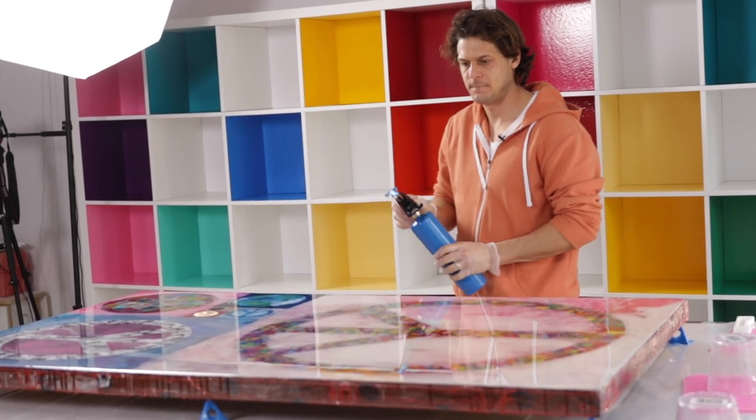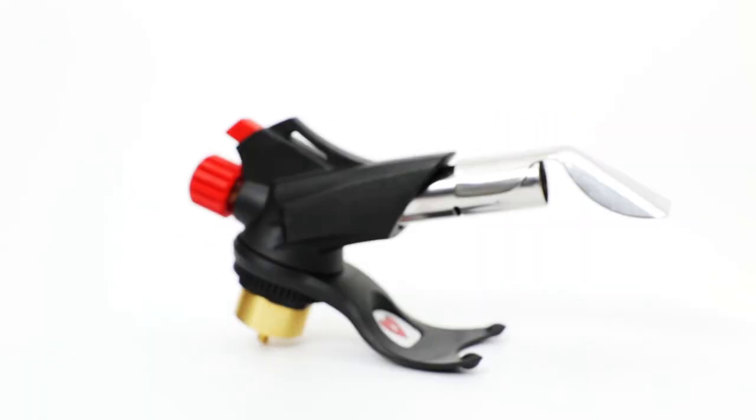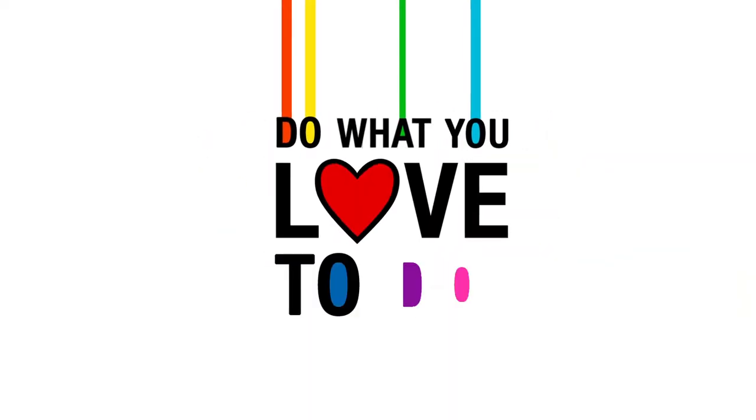Yeah, it's the best tool for the job. Making art is what I love to do.